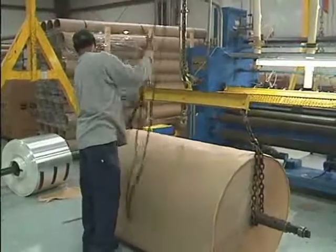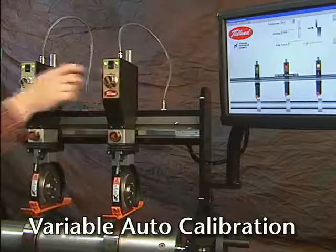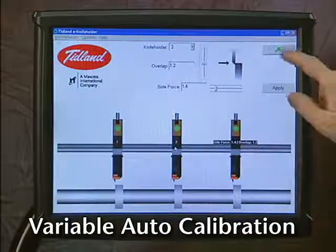If you're running different types of material, the ideal settings for side force and overlap may differ. To run different materials with different settings, you'll be using the Tidland e-knife holder software interface. The interface allows you to change the side force and overlap for each or every knife holder.